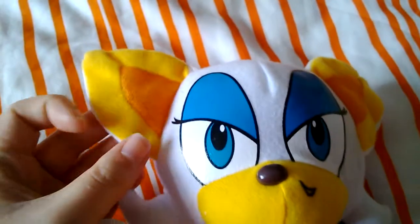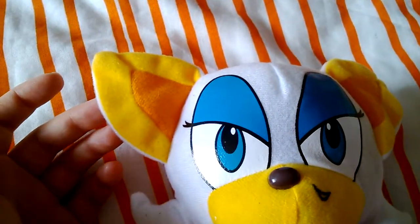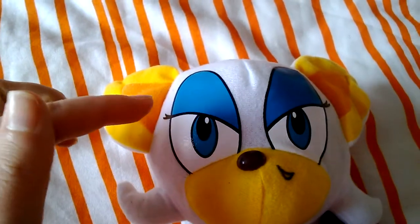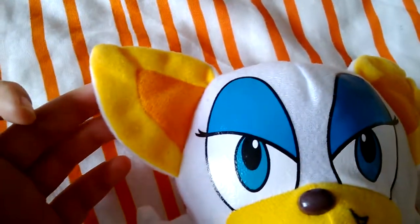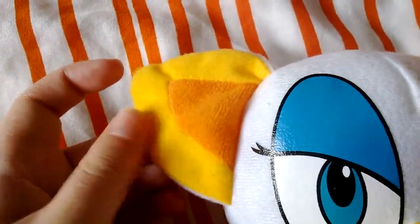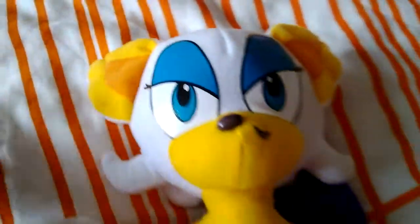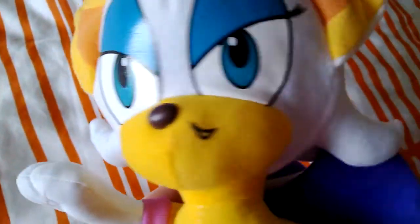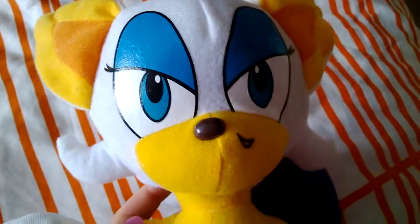Her eyelashes aren't as long as in her original character design, but it's not too bad nonetheless. Her ears — they've done a nice detail there actually. They could have just used a vinyl transfer for the inner sections of her ears, but no, they've actually used two separate pieces of material. It's quite nice because it's got some softness to it.